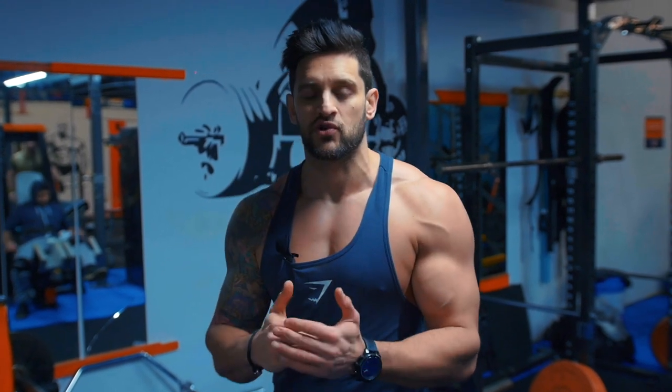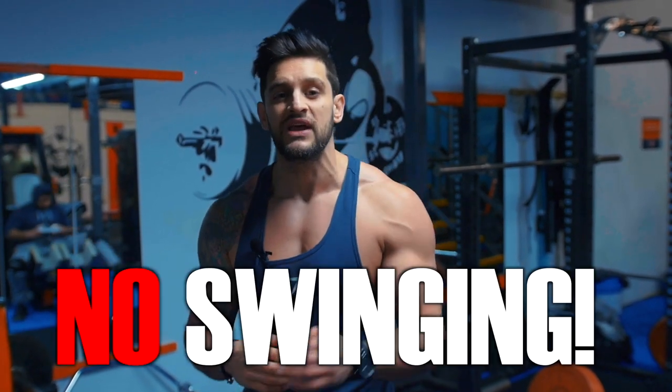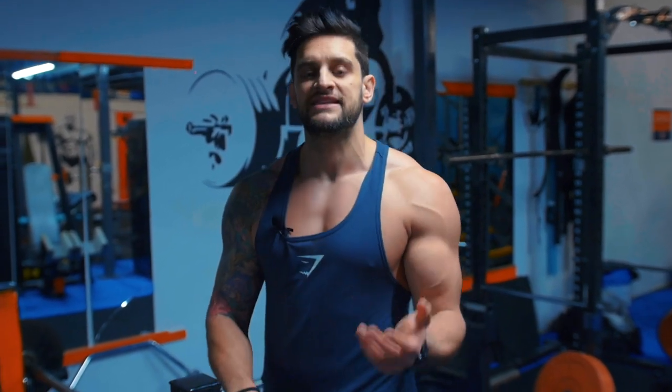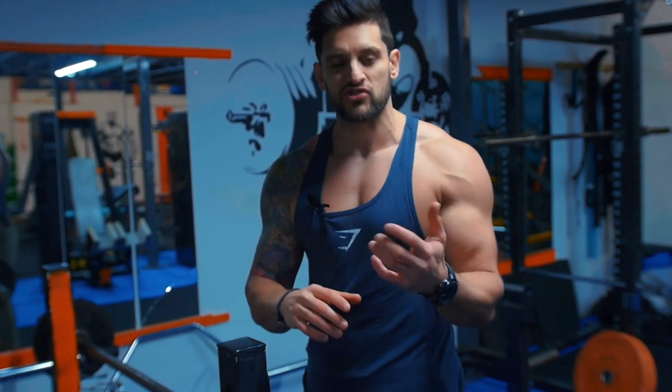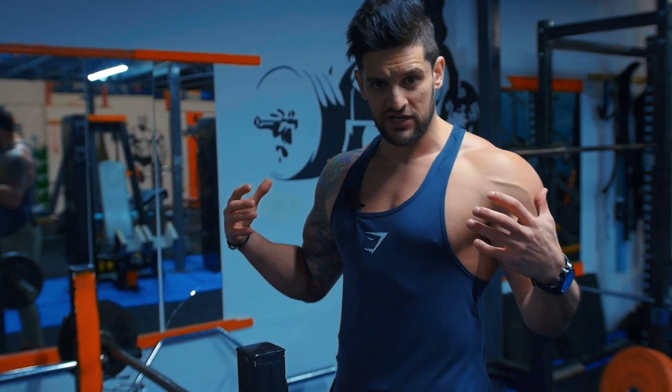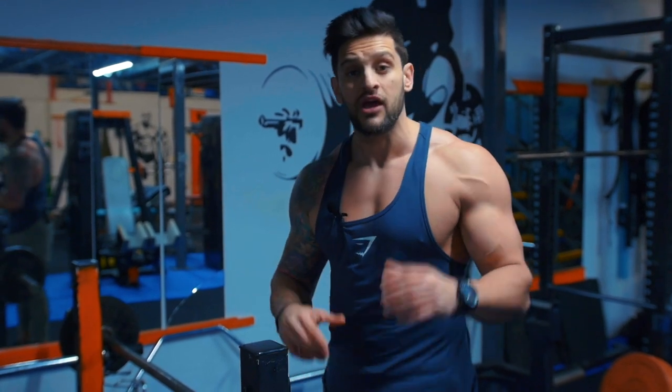Fixing your posture is huge when it comes to working the arms or any isolated movements — that focus from the mind-to-muscle connection is critical. If you're swinging through, if you are shifting and not lifting, you're not going to see the gains you want. By utilising a barbell, we're going to be hitting the inner head of the bicep, the forearms, the core, abs, scapula — the shoulders are going to have to stay in place. There's a whole lot going on here.